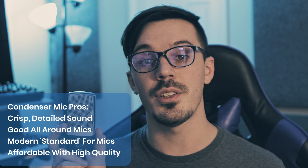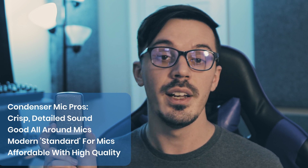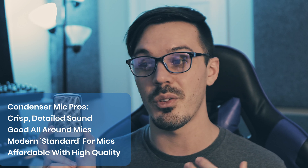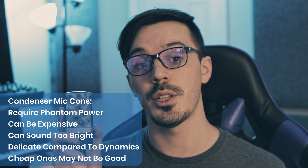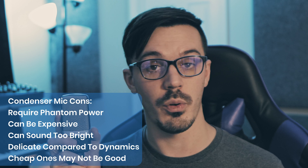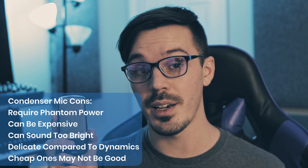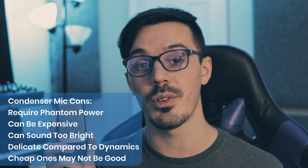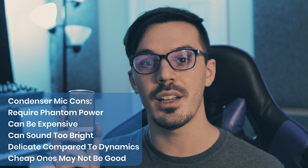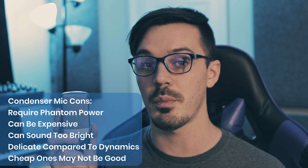They're good for a lot of different applications like drums, guitars, violins, pianos, vocals, and just about everything in between, much like the dynamic microphones. And they offer a pretty good balance between affordability and performance — you could spend only a couple hundred dollars and get a microphone that sounds really, really nice. Some of the downsides are that they require phantom power, so you need an audio interface or other power supply. Some can be quite expensive, they may sound a little harsh or brittle depending on the source, they are more delicate and can't handle really loud sources, and cheaper ones can be a bit hit or miss. So a condenser microphone does require a little bit of an investment to get something worthwhile.